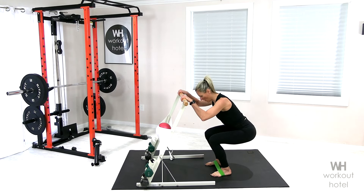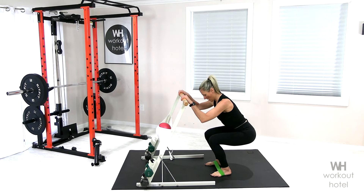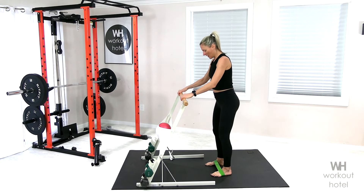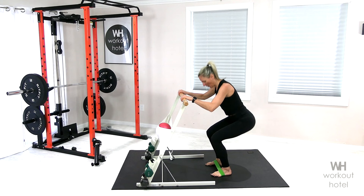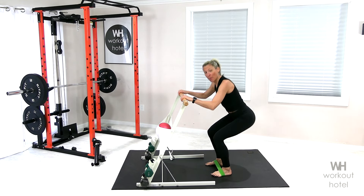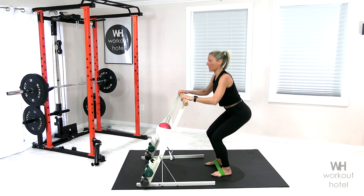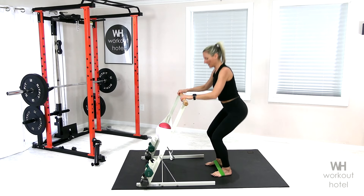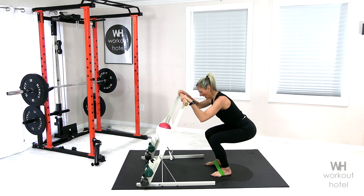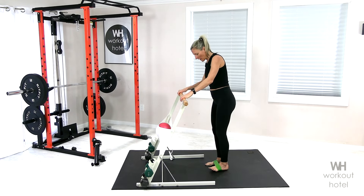Starting in that parallel stance, ground those heels to the floor. We're gonna drop down for two, exhale rise up, inhale lower down. This band is ensuring that we're keeping those legs apart — we're not letting the knees buckle in because we have to hold that band open.